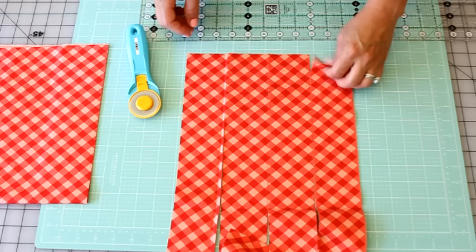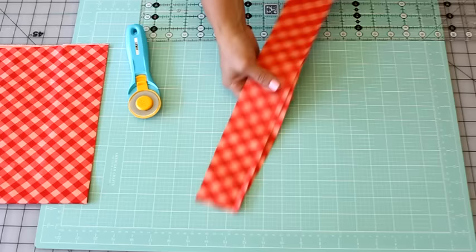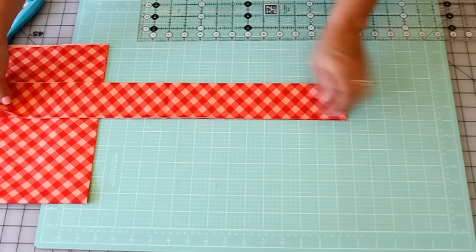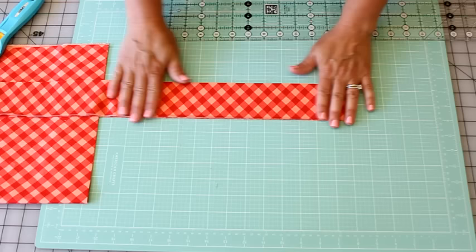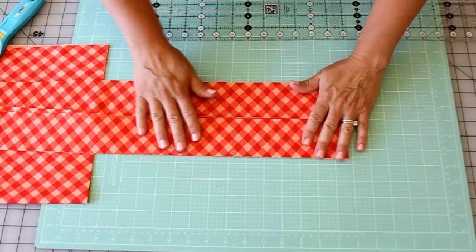One thing I've learned is that salvage edges don't always line up perfectly on the bolt, so flip it over and make sure you're getting the salvage on both pieces before you cut — otherwise you might end up with some white sticking out on the bottom side. Once you trim those off, your sashing is ready to sew. If I needed two-and-a-half-inch squares, I'd cut a bunch of sashing strips depending on how many blocks I need, stack them — again only four layers — and then cut them into squares the same way.